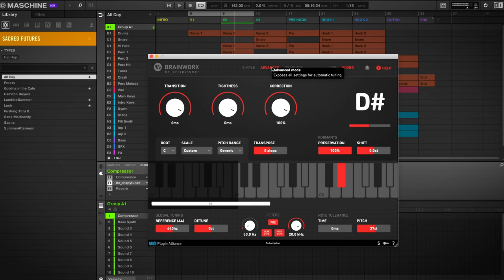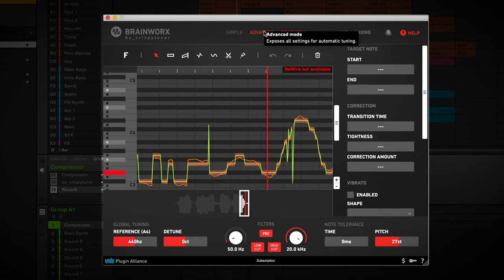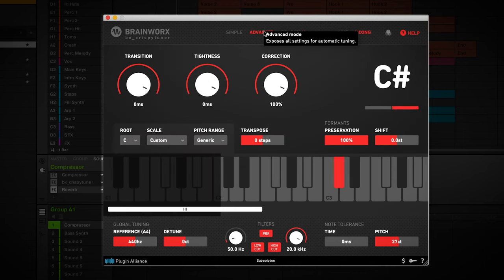It also works with external plugins — like this one here called the Crispy Tuner by Brainworx. Let me bring in some more reverb and hit a melody into this mic — you can see it in the plugin how it captures all my notes. Crispy Tuner by Brainworx: an amazing addition to every Maschine setup. Now you know how to set up a dedicated microphone input channel in Maschine, and if you want to find out more about recording vocals into the audio plugin and using it as a looper, check out the link in the description below.